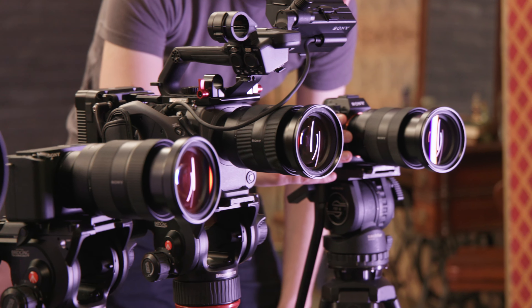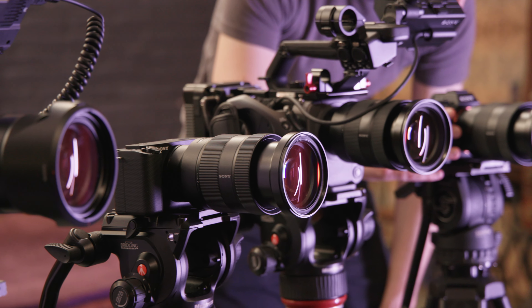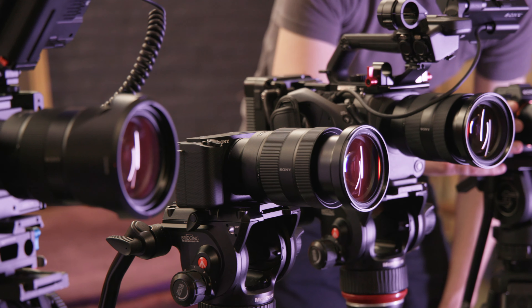Considering these cameras cover a price range from around $2,000 to $6,000 at the time of this recording, it is important to emphasize that you're getting excellent and pretty much exactly the same video quality across the board.